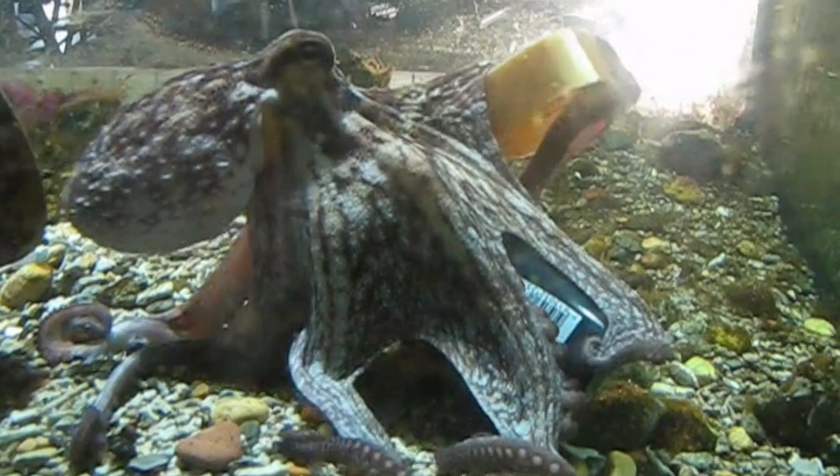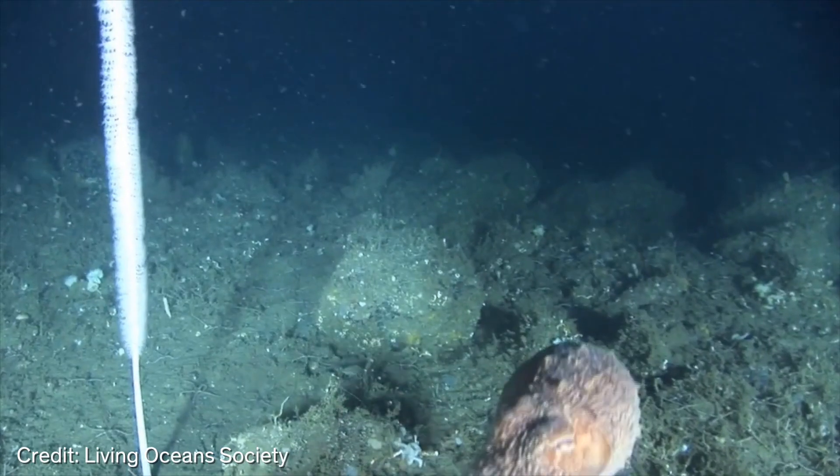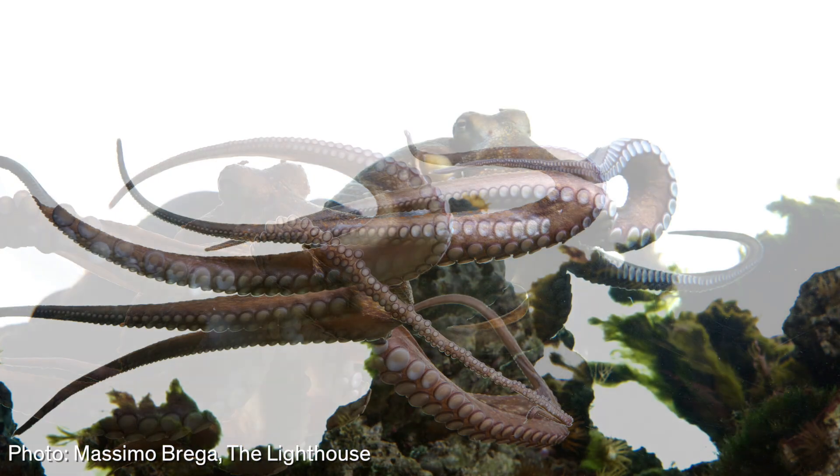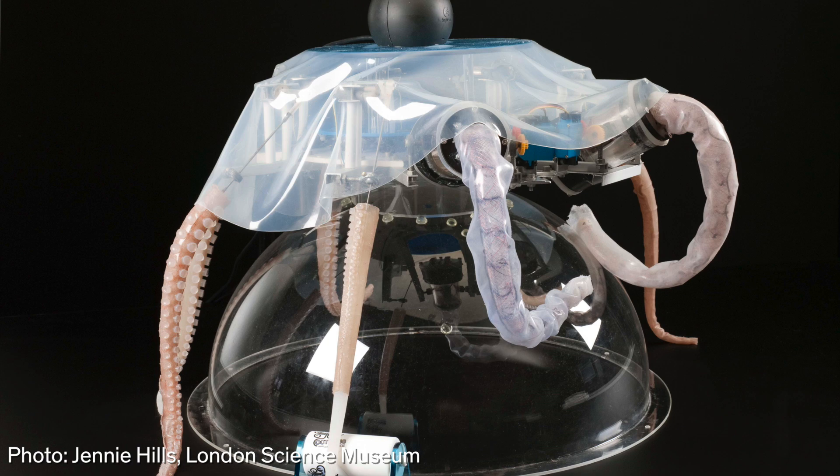What if robots could do something like this? In Livorno, Italy, a team of researchers is taking inspiration for their aquatic robots from an octopus. And thanks to some clever biomimicry, they're doing it with much less computing power than you might imagine.